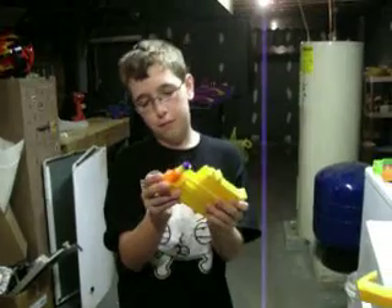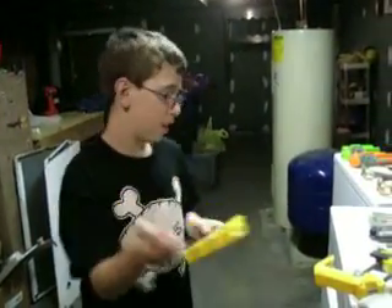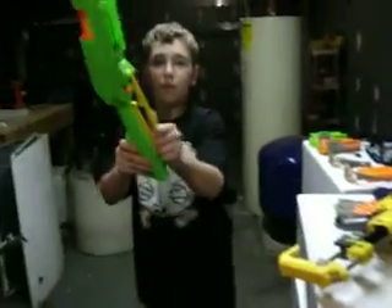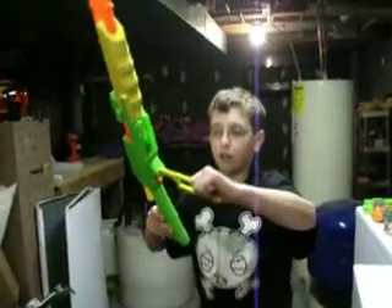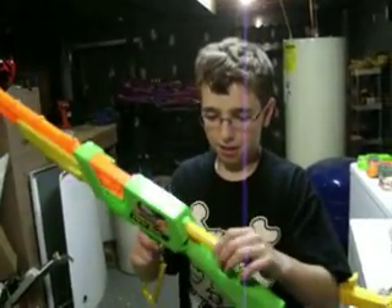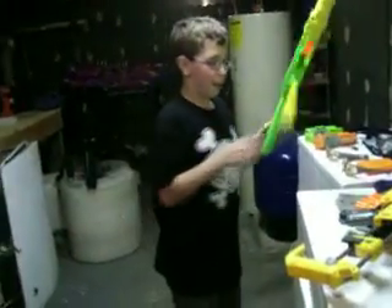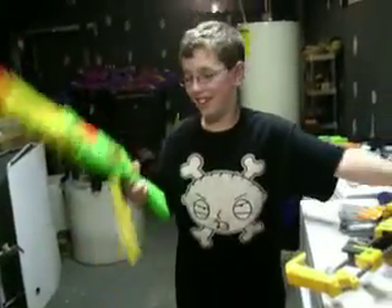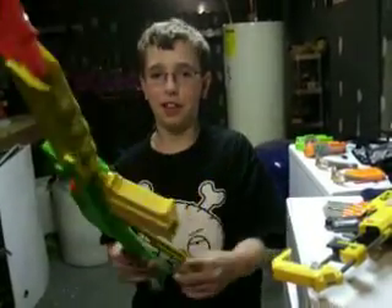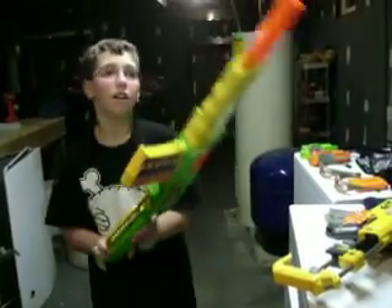Pop them in like that, then put another one in — keep it down. You can get easier sliding by pulling the shell all the way out to where the material is, then put this piece in right here. Make sure it makes that little clicky noise, put that in, and then it's ready to shoot.